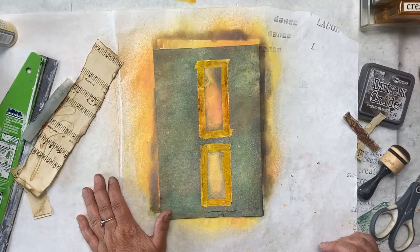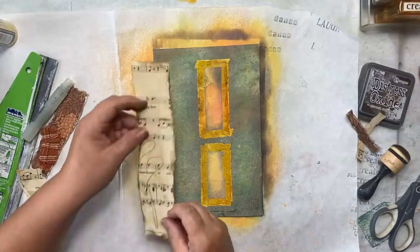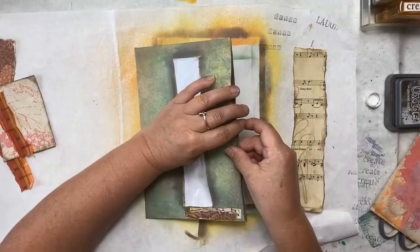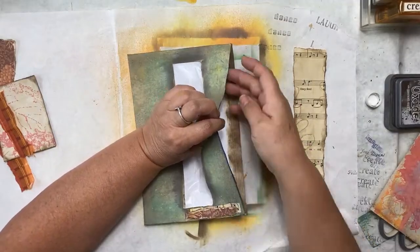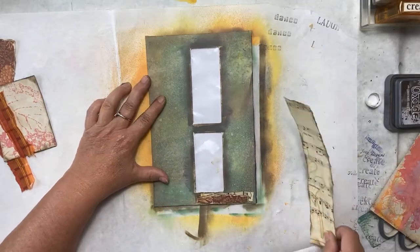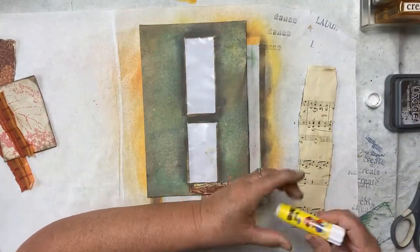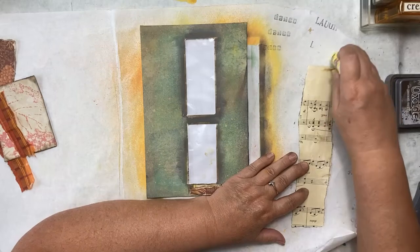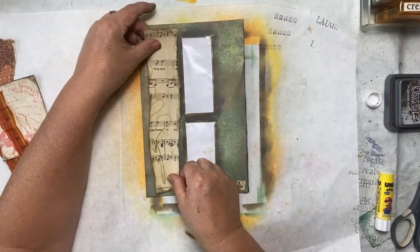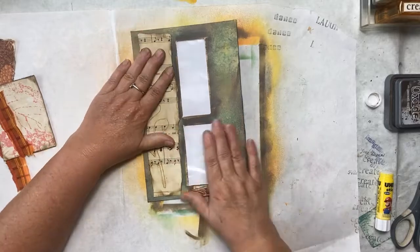We have our envelope all colored up now with our inks and it's dry. I'm going to start working on some collage elements on this. What I have done is I have colored the inside, inked them up a little bit with my ink so that when you opened it to put something in or out, you didn't see the white paper. I have chosen this long piece of sheet music to put on the left-hand side of my envelope — that will be the side toward the spine, the side that will be closed. I think that looks really cool with the coloring that we have going on. We're really doing a grungy page here.